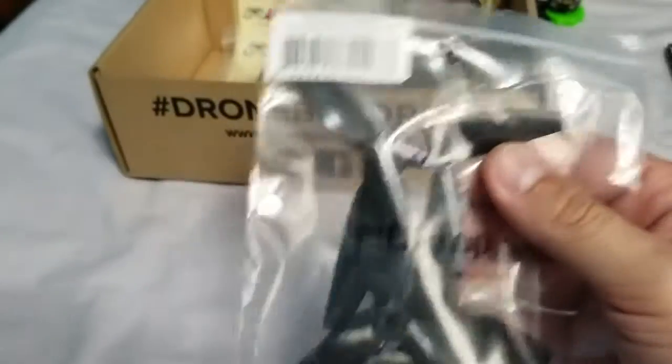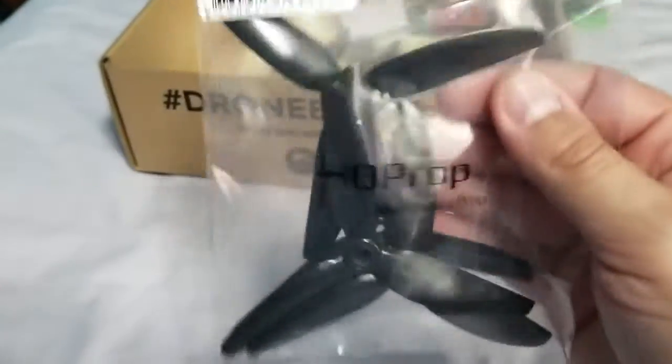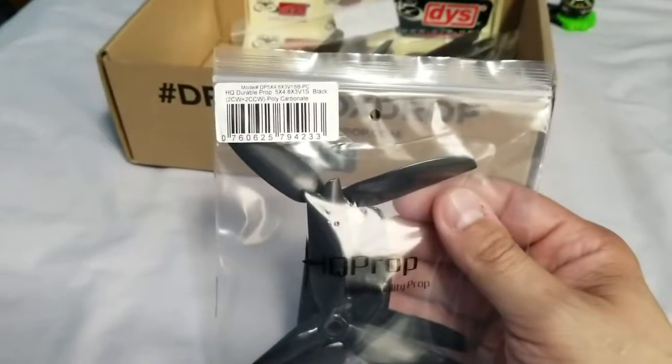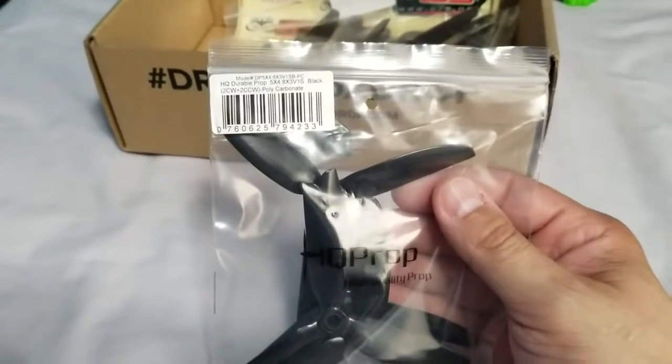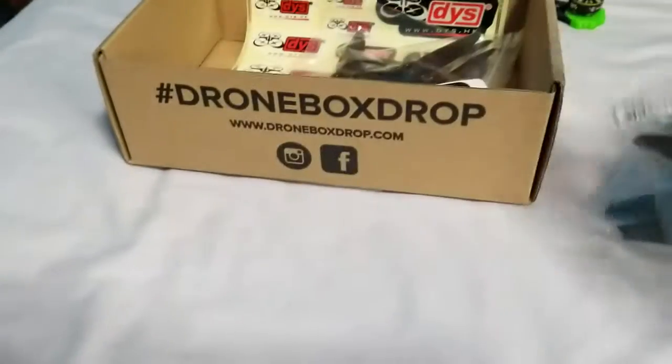More HQ props — these are my go-to props now. I've gone through a few props and each time I'm like 'oh this is the one,' but these are definitely the one because I always refer back to these. These are the 5x4.8x3, and they're black — so these will stand out really nice when it falls in the forest or the woods.